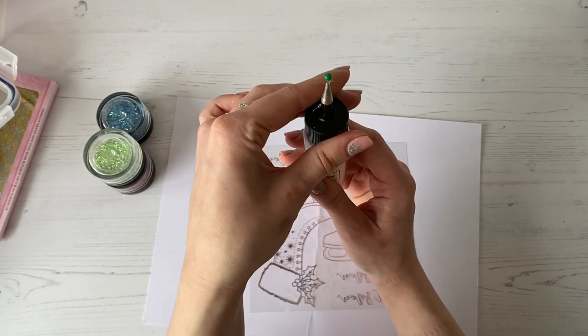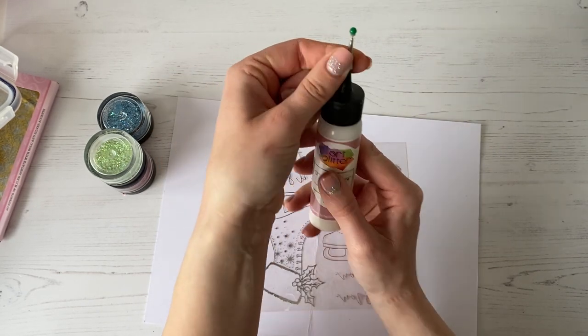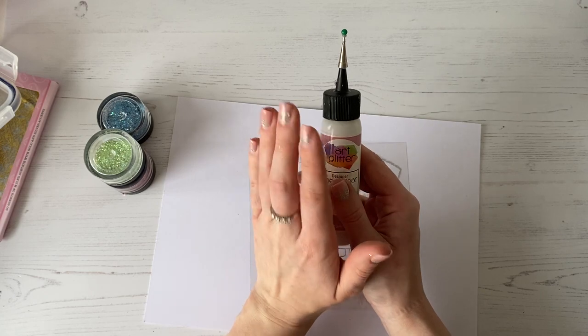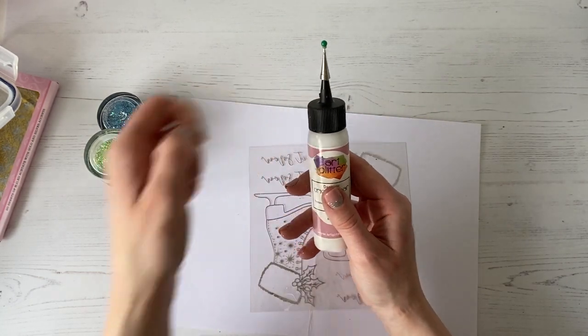You just lift that seal off and screw this part back on. It also comes with a black cap, so you just take that black cap and your metal tip fits perfectly on the end. You don't need to cut the end of the glue down or anything like that — it has been designed to fit as it is. If you start cutting the tip down, the metal tip's not going to fit on the end.